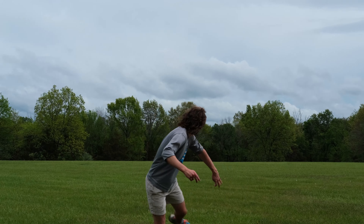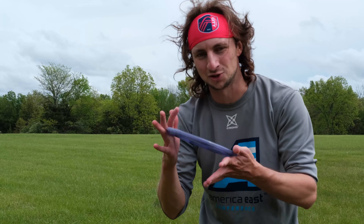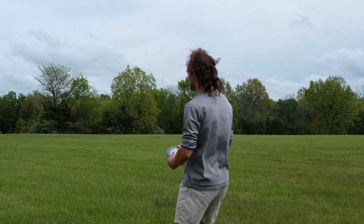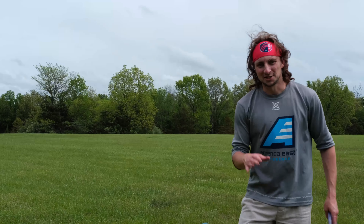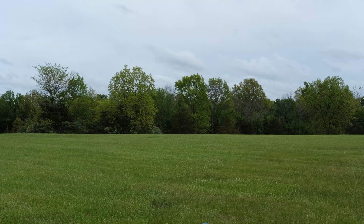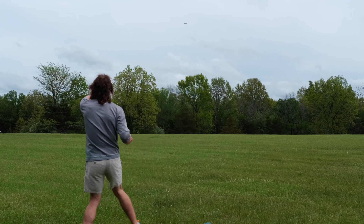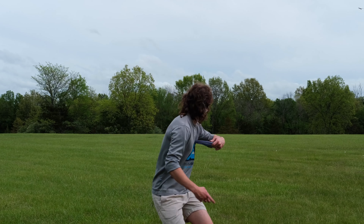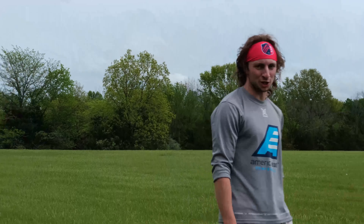Now we're just going to throw the Quake on a bunch of different lines to see how it holds up. Throwing it with some anhyzer — measured that one with UDisc at about 305 feet. Distance is definitely not my strong point, so the fact that I'm getting a pretty overstable disc out that far, I'm pretty happy with that. Let's do some hyzers — all the dependability in the world. This time I'm going to try to do more of a spike hyzer — higher up, crash down. And time for the vaunted lefty shot. Not exactly what I would call good form, but I got it out there.